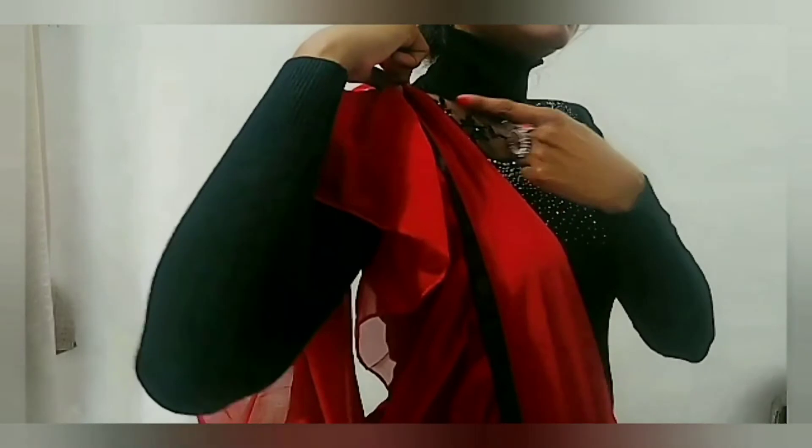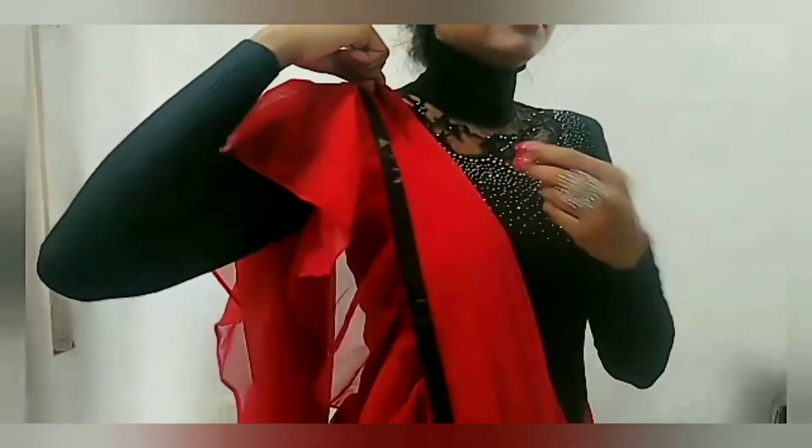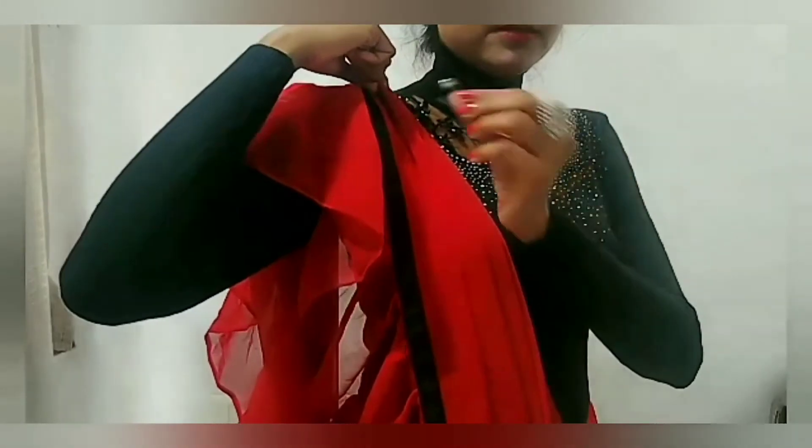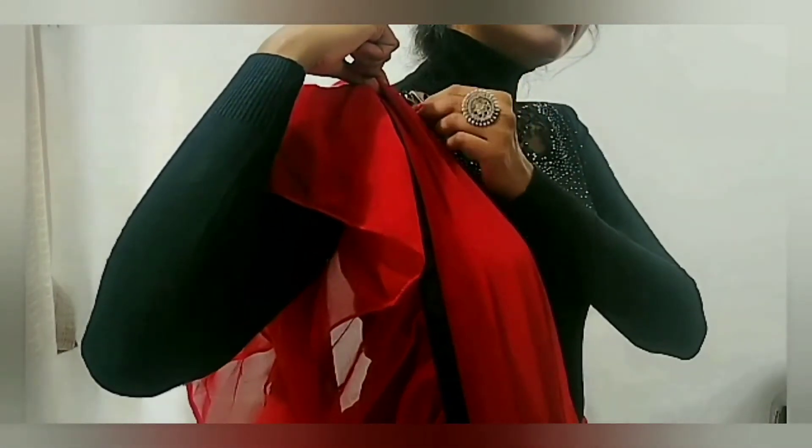You can keep the pallu length as much as you want according to your height. Friends, whenever you drape a ruffle saree, do not keep the shoulder plates too wide — otherwise it looks a little bad.